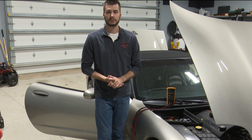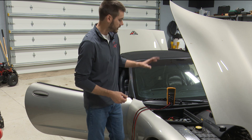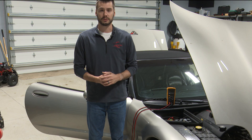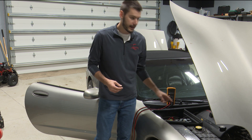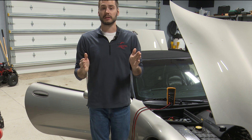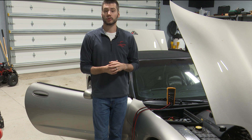The first thing we have to do is determine if there actually is a parasitic draw. This is going to require a meter that's able to read amperage. We're going to take our meter and insert it into the system — meaning we're going to run the meter in series with the battery cable. We'll disconnect the battery cable from the negative, attach one meter lead to the battery negative, one to the battery cable itself. Now our meter is in the middle, so all of the current leaving the battery is going to be measured through our meter.